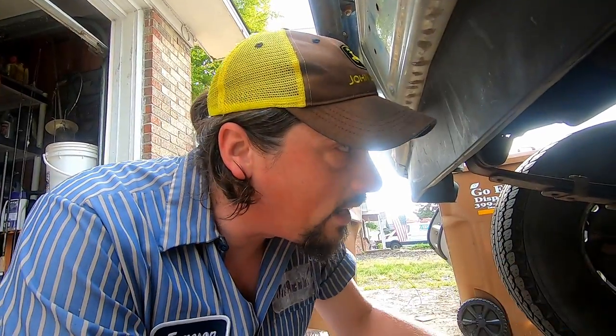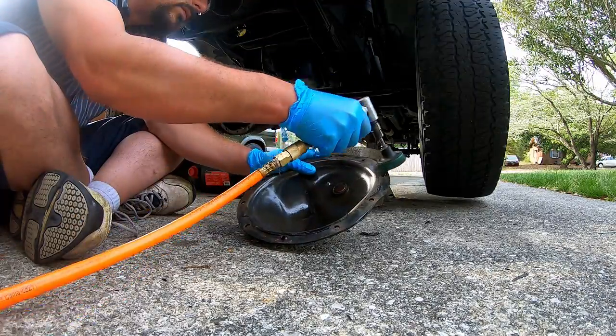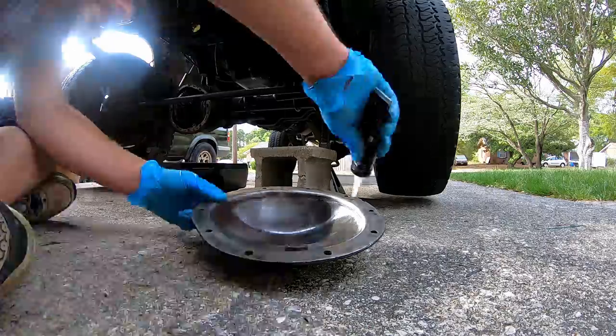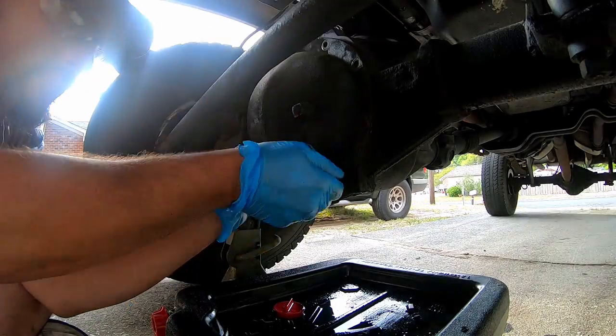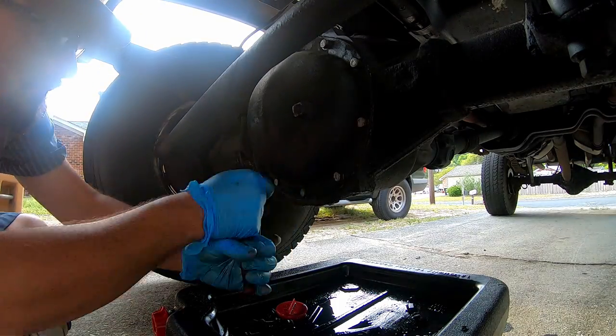After I got that bolt out last night I got sidetracked, so now it's the next day and I'm getting back on it. It rained this morning so now it's the afternoon and I got a rush. Get another beverage and get your cinder block and we're gonna continue. I got everything hooked back up - it's time to put some fluid in it. The book calls for 80W90, that's what I'm gonna put in the front. I'll put something different in the back - we're getting ready to do the back too.